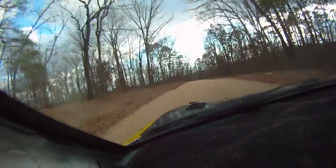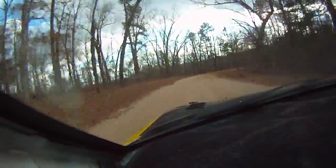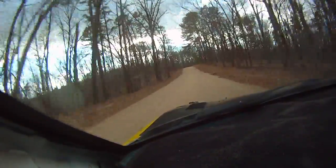Left 5 plus into flat crest, 100. You want to pull off? Yeah. Let's see if we can just get it to the end. Yeah, small crest, 50. I think we may have damaged it. It did sound like that. Right 4 minus. Yeah. Left 5 over crest, 50.